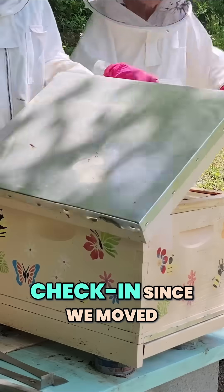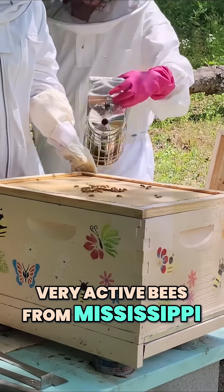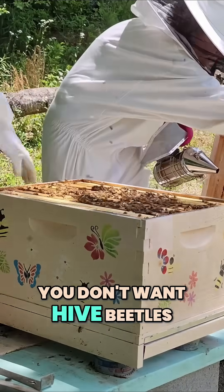This is our first check-in since we moved them in. Very active bees from Mississippi. We're going to see if we can find the queen, and we're going to put in a small beetle trap. You don't want hive beetles.